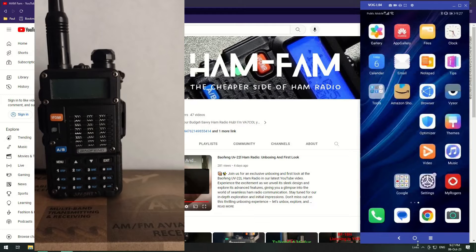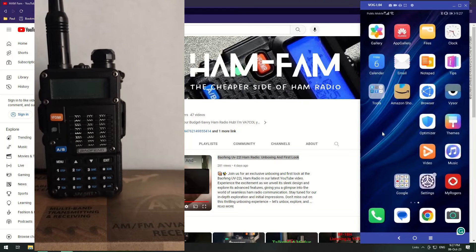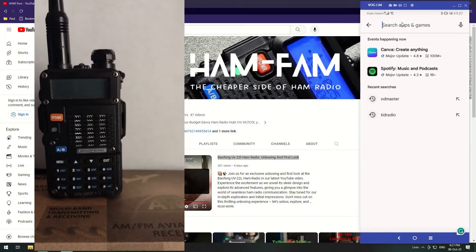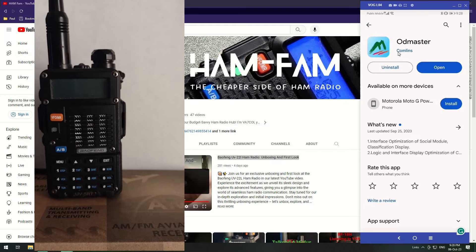It's called OD Master. If you go to the Play Store — I'm an Android person, I don't know how to do this for iPhone — just type OD Master. Click on it and you can see it is OD Master, that's the symbol, and it's been made by Comlins. That is the one you need: OD Master by Comlins, with that green painting-type icon.